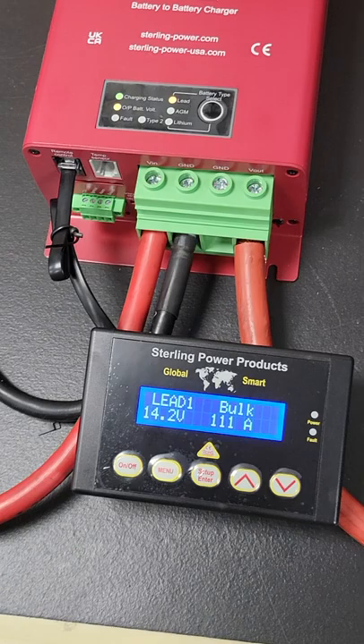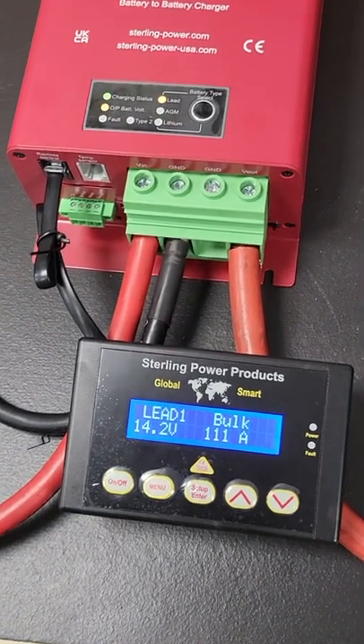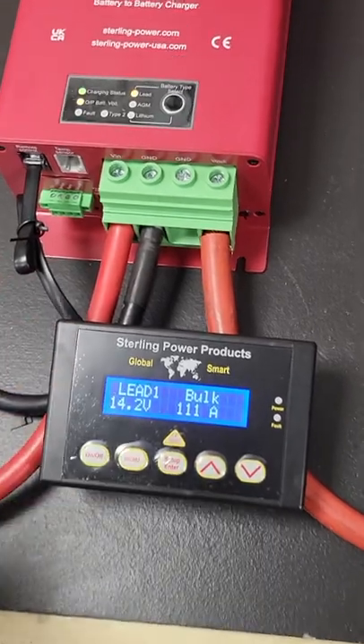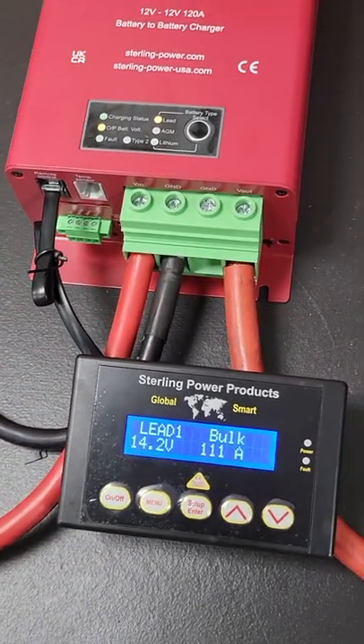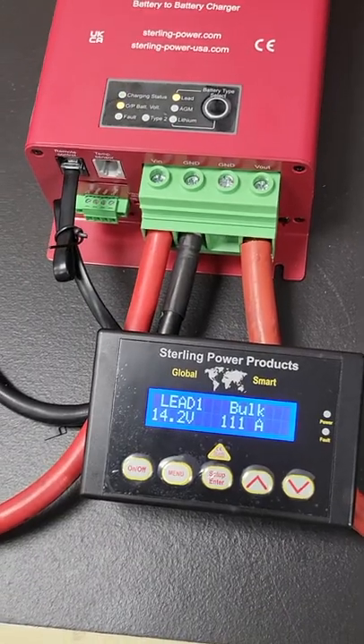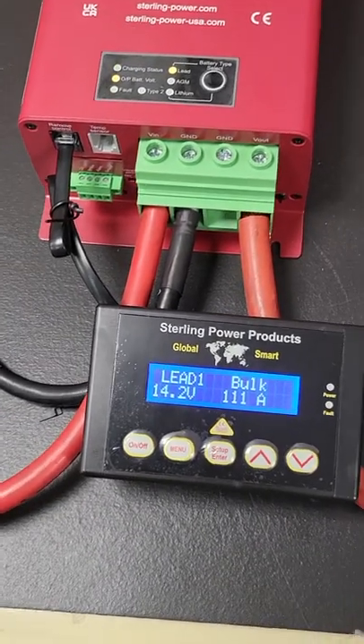LED1 means the battery charging profile that the unit's been set to, which is the default setting. If it was lithium, it would say lithium. If it was AGM, it would say AGM1 or 2. It's lithium 1 or 2, etc. That's what the main display shows.